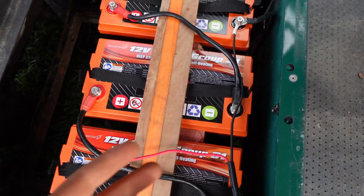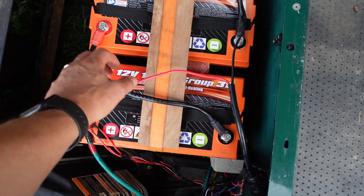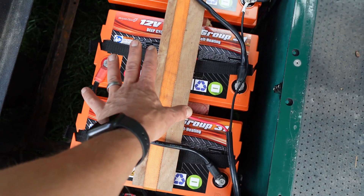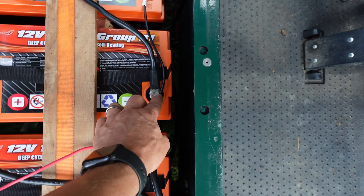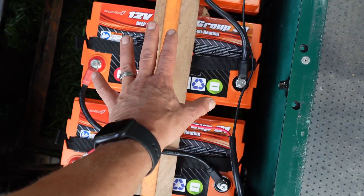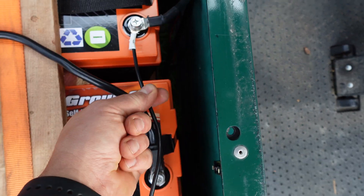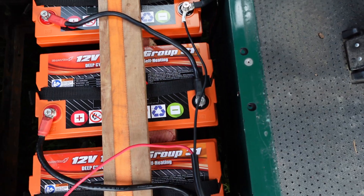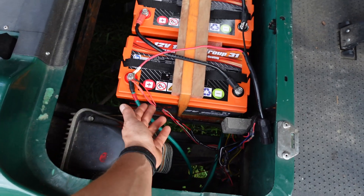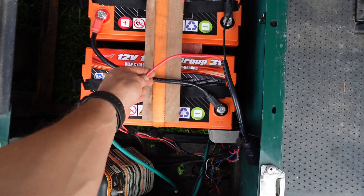Here is our finished product — not hard, very simple. Negative to positive makes 12 volts, then 24 volts, and then negative to positive makes 12, 24, 36 volts. This goes to our controller on our golf cart and this is our charger. So this is the positive end of the set. The red ones go to the control wires to the cart, this goes to the controller, and this is our charger.